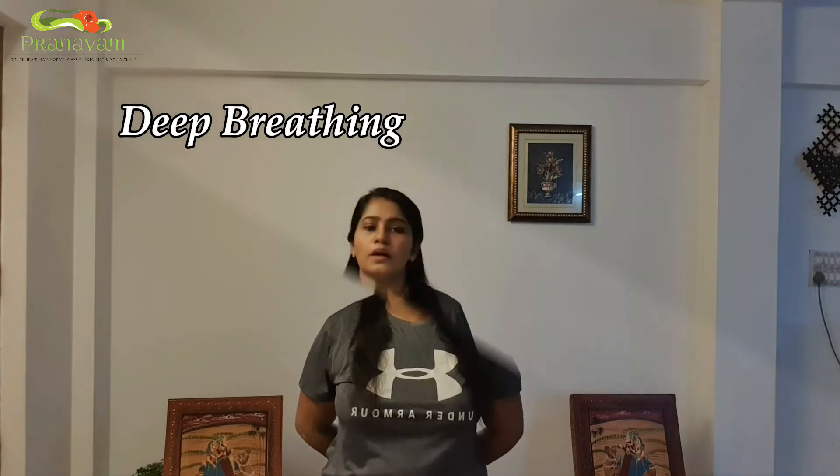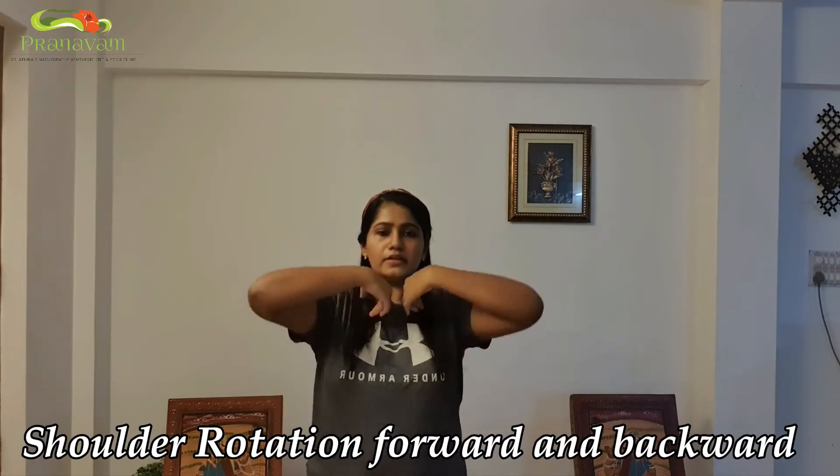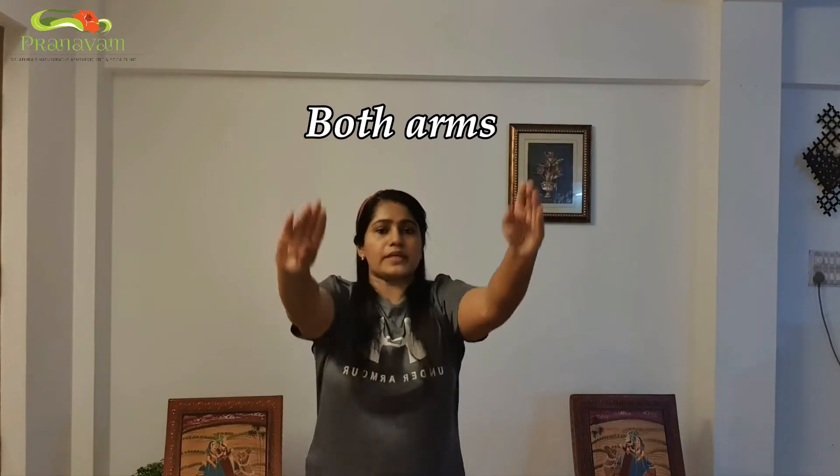After the exercise, go for relaxation: 5, 4, 3, 2, 1, and one deep breath. Today we have learned shoulder rotation and full arm rotation with one hand at a time. Now we can practice both arm rotation simultaneously — forward and backward. So three exercises have been learned today.